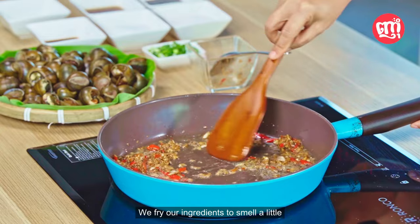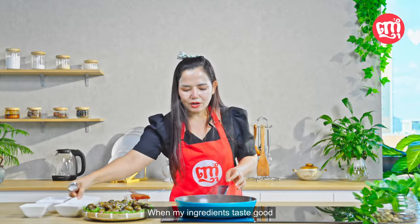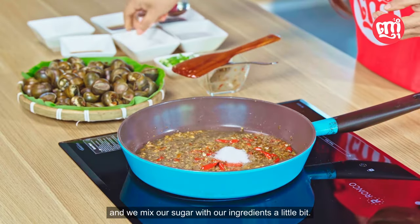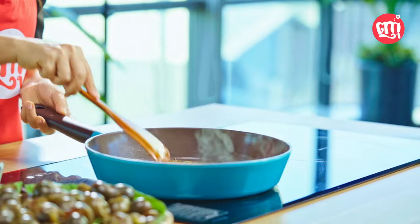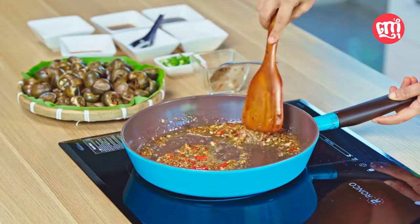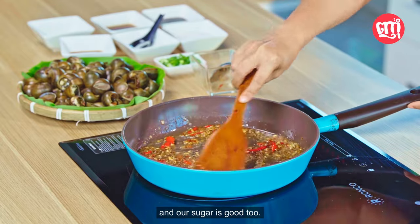We fry our ingredients until they smell good, my valued audience. When the ingredients smell good, you add some sugar, and we mix our sugar with the ingredients a little bit. Now our ingredients smell good and our sugar is good too.